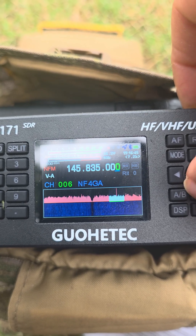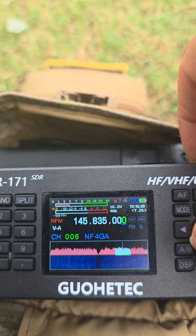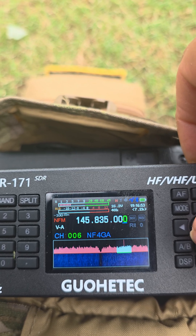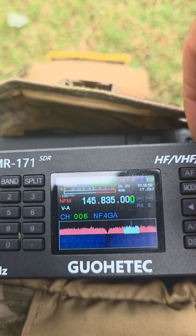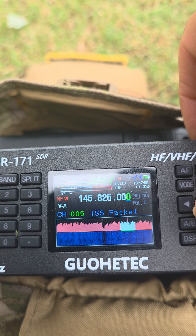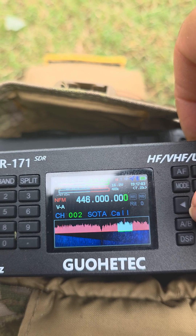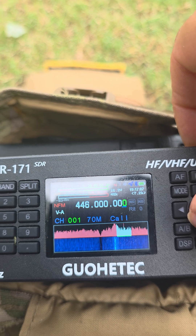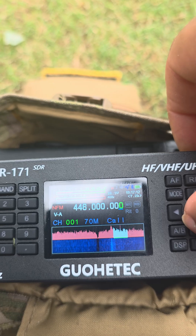NF4GA is my favorite repeater in my community. It was programmed properly, but now it's showing some random 145.835 frequency out of nowhere. As a matter of fact, I was talking to a buddy on this frequency a few minutes ago — I have a few other frequencies that are kind of holding. Maybe there was something wrong with how the frequency was written in the software, but no — I was talking on it, so it was actually working and I got a good signal report.